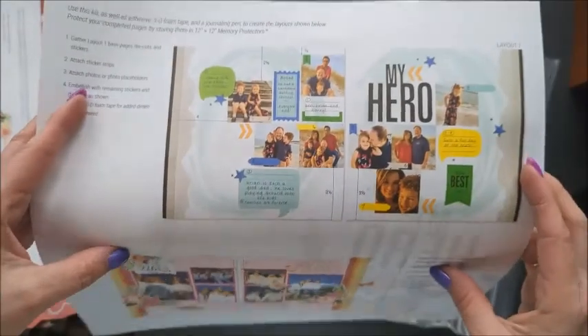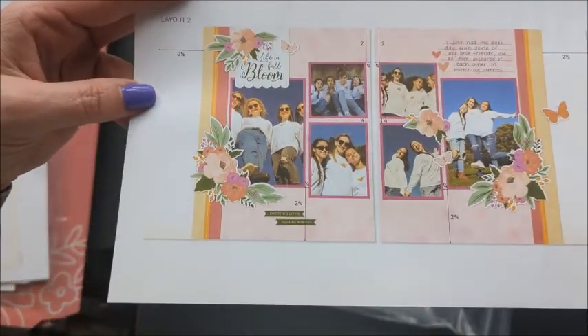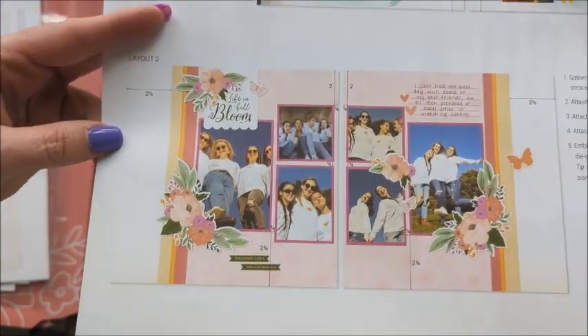Let's take a look at the June layouts: "My Hero" and "Life in Full Bloom."